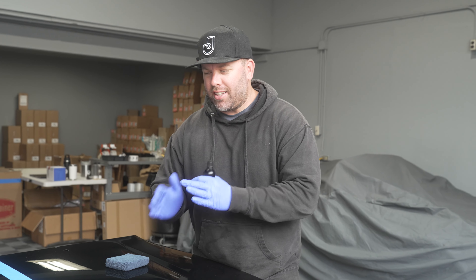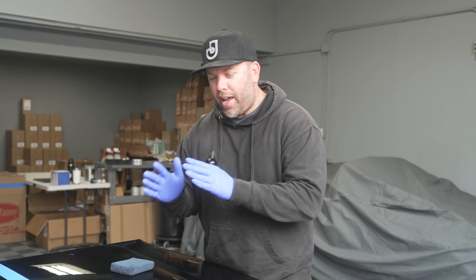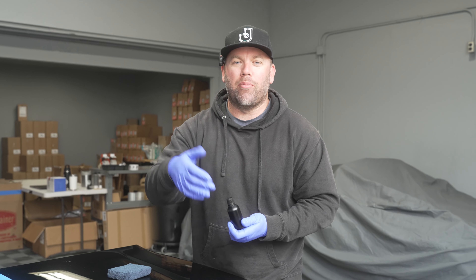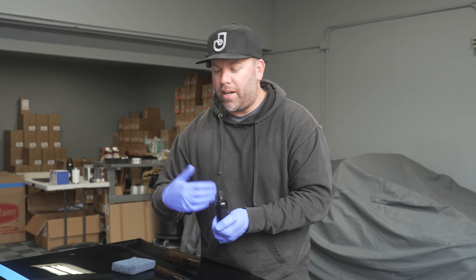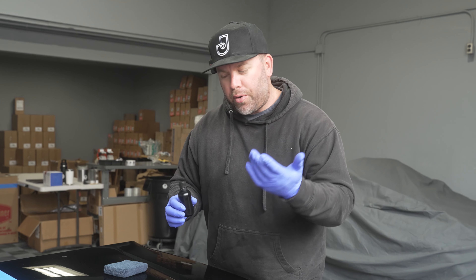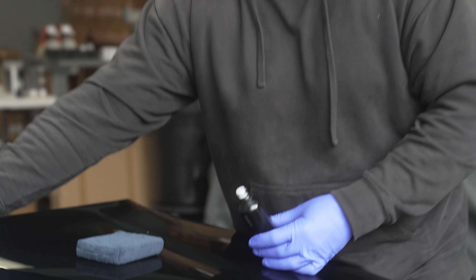One of the next products I'm working on is actually a super user-friendly, professional grade, DIYer wipe-on ceramic coating. I kind of wanted to bring you guys in on that and show you how easy the application is. Then I'm going to let it cure for about seven days and we'll do a water behavior test and a torture test on the coating. So you guys can get a sneak peek behind-the-scenes look at another product yet in development.